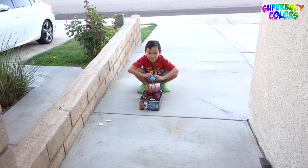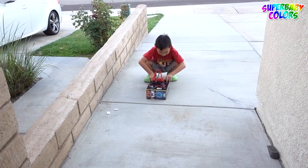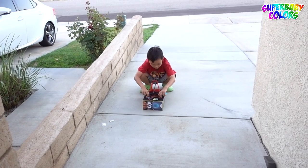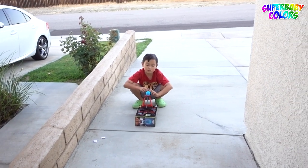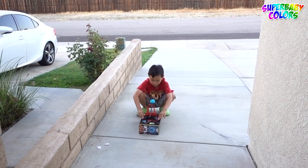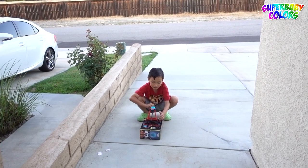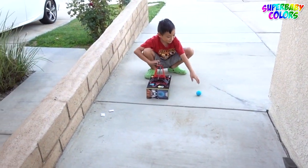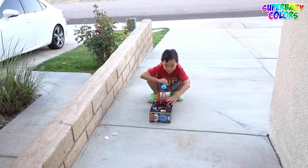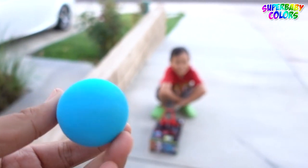Okay, launch it. Here you go. Up. What happened? It flipped. It flipped? Okay, here we go. Launch it again. Three, two, one. I'll catch it this time. I'll launch it. Here you go. Let's go. Whoa! Almost got it. Almost. Do it again. Three, two, one. It's good. Yeah! I got it. I got the ball.